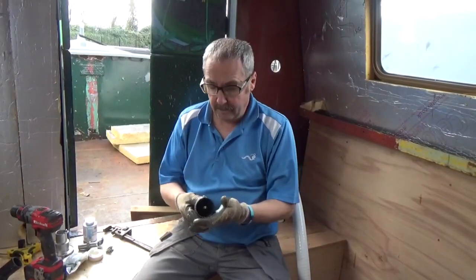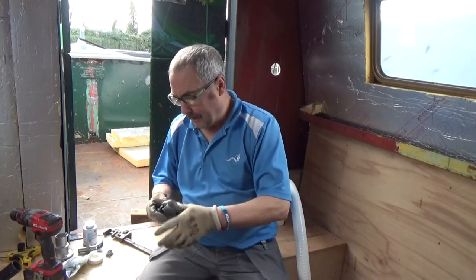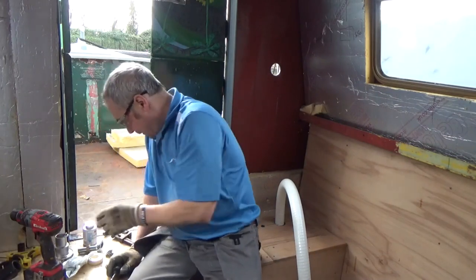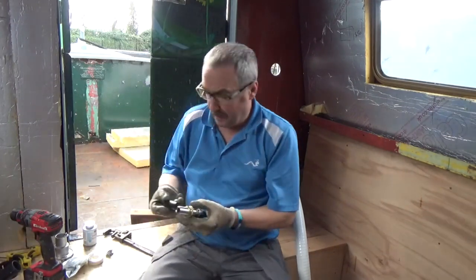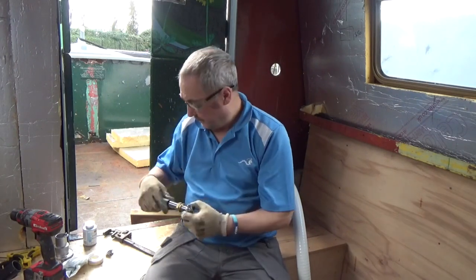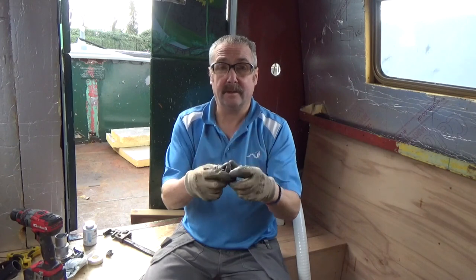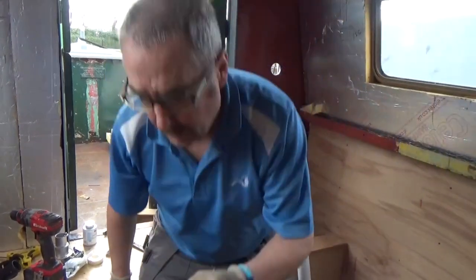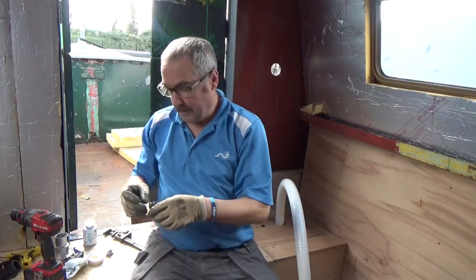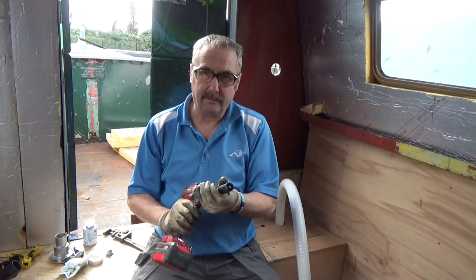Now swapping over - that was a 57mm diameter hole, which is about two and a quarter inches. This one is a 25mm, one-inch hole. These just swap over - they're excellent drills. Smaller drills just have a smaller arbor. You can put oil on when you get going to help with cutting.